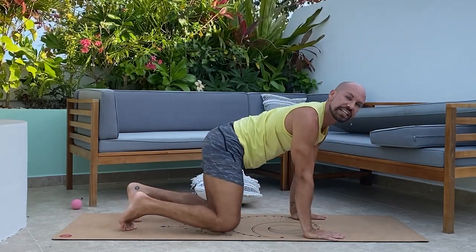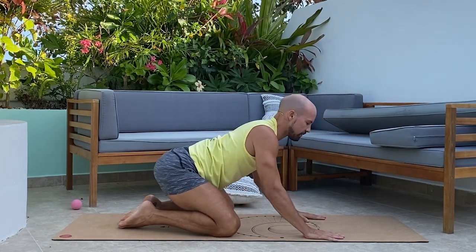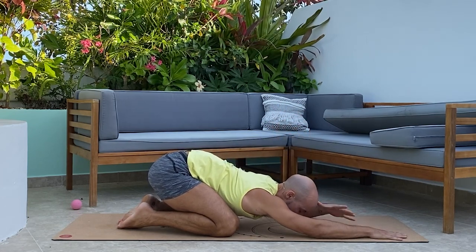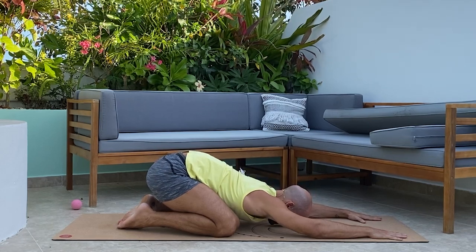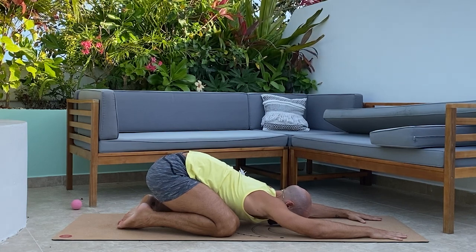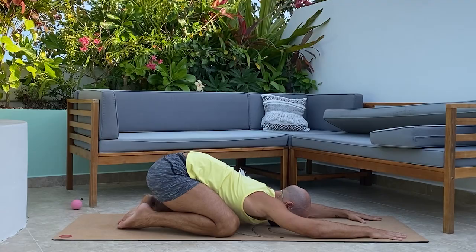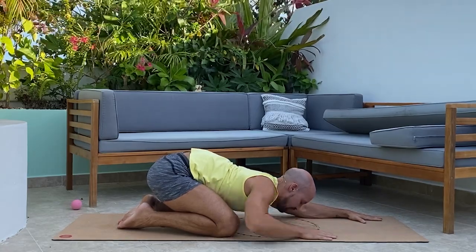Come to tabletop now, widen your knees out, bring the toes in, and slowly press the hips back to stretch into the hips. Walk the hands out and relax your forehead to the ground. Take several deep breaths in through the nose and exhale out, letting the hips and low back release fully. Then slowly and gently walk your hands back to your knees.